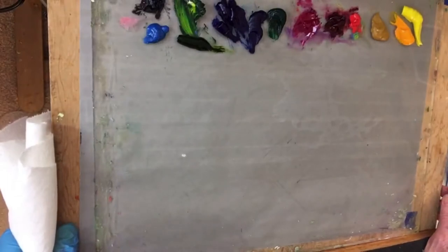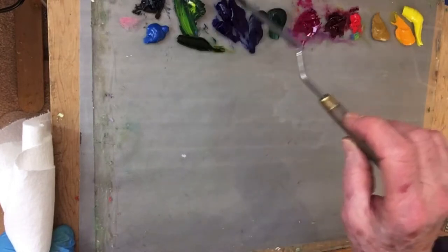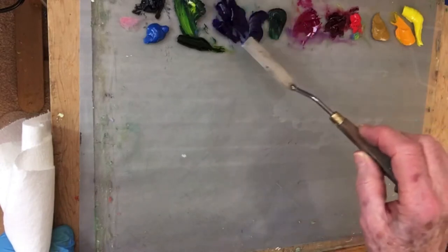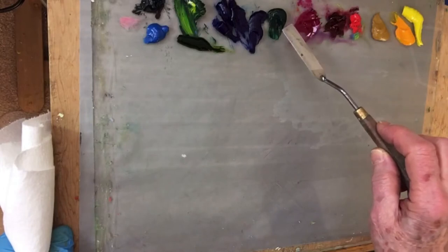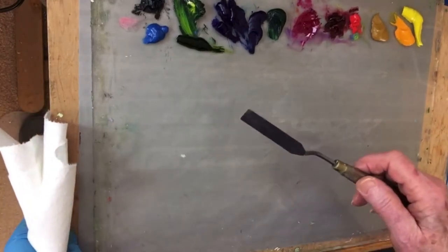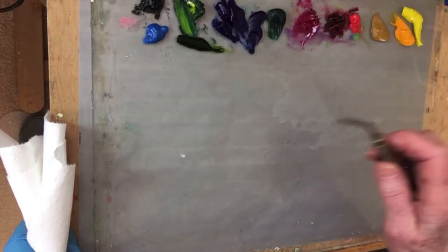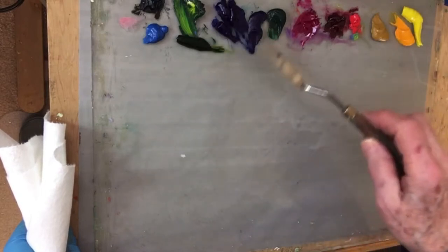I've got my palette set out here with several cool colors. I've got manganese blue, a green batch I mixed a while ago, ultramarine blue, phthalo blue, phthalo green, and sap green. Now I normally don't paint with sap green, but my student had tons of sap green left over and she wanted to know how to do palette knife so we could use lots of paint. And that you will. These are the cooler colors.